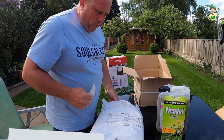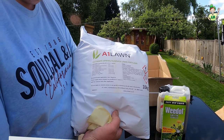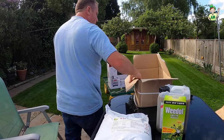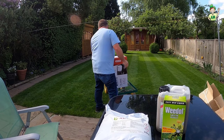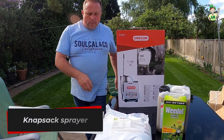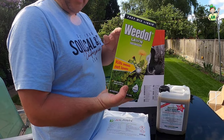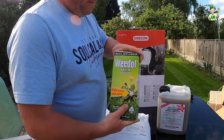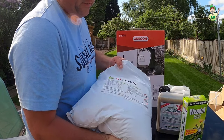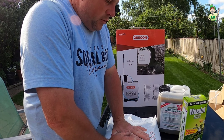We've got a lawn fertiliser for spring and summer — never used it, so we'll see how we get on. And then we have this Oregon backpack sprayer. We've got some weed killer we're going to be mixing and using in that, plus fertilizer. I also mentioned a little hand spreader, which you'll need to apply fertilizer.